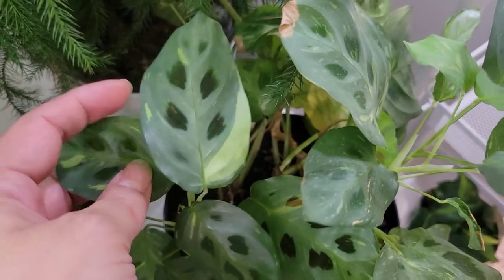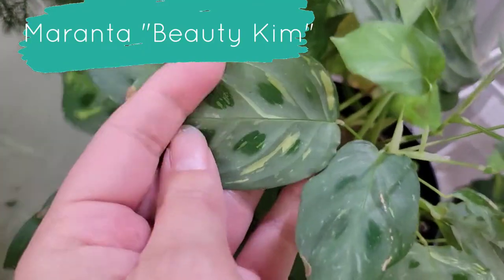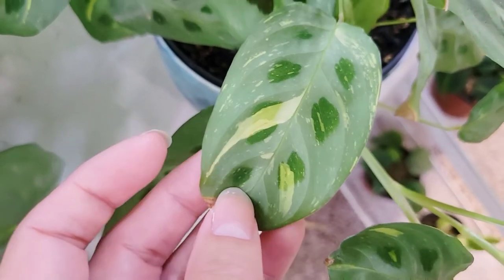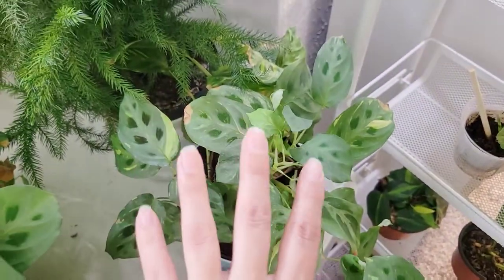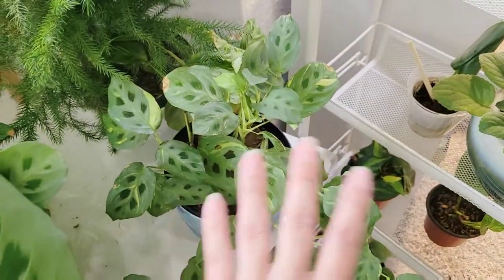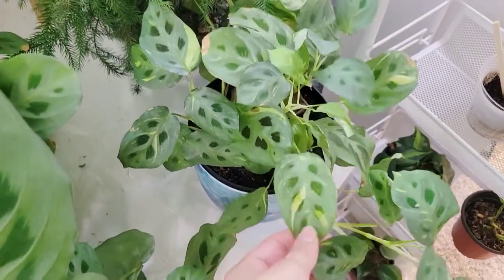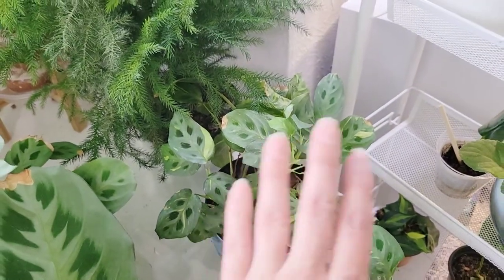Over here we have the variegated version of the same one. You can see it's got the same issue — I just let it dry out too much. But sometimes it will get a kind of red variegation in it, and you can see some of the splotches. It's just a really cool plant. This one has been a much slower grower comparatively. I would say out of the two, the normal one is much easier to grow. This one has been more finicky than any other plant I've had, honestly. So if there is one that gives Calathea and Maranta a bad rap, it's probably this one from my experience.